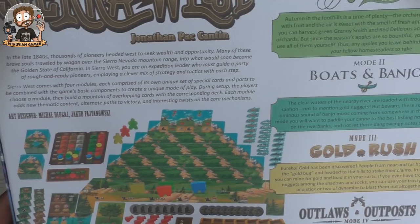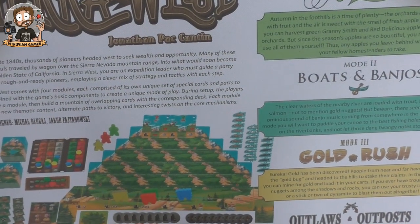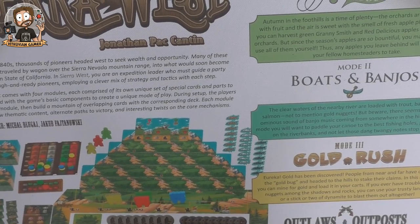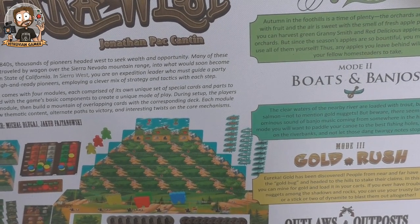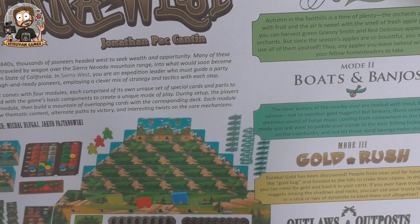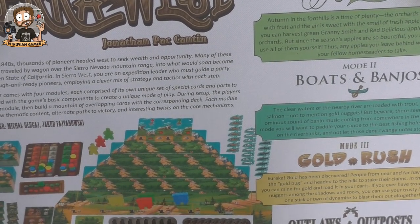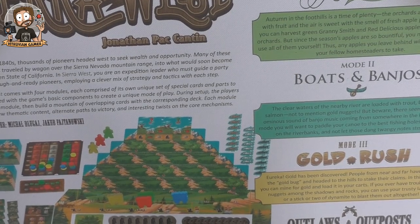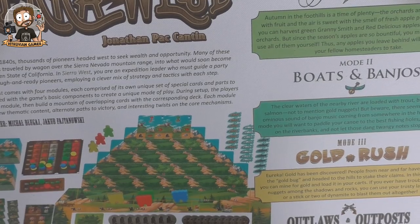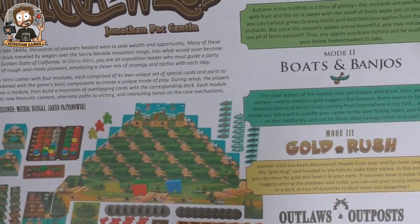Let's see what the box on the back says. In the late 1840s, thousands of pioneers headed west to seek wealth and opportunity. Many of these brave souls traveled by wagon over the Sierra Nevada mountain range into what would soon become the golden state of California. In Sierra West, you're an expedition leader who must guide a party of rough and ready pioneers, employing a clever mix of strategy and tactics.